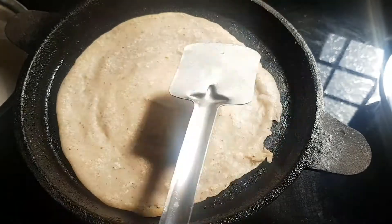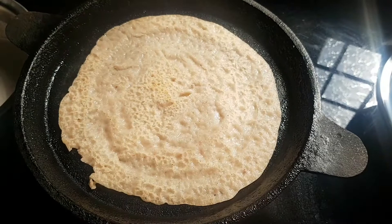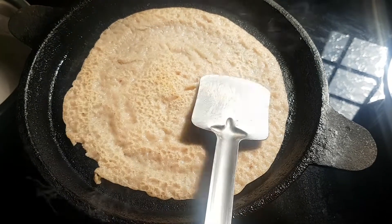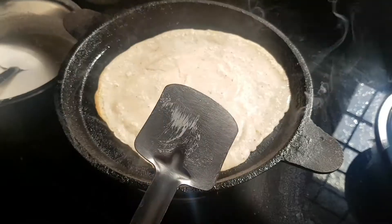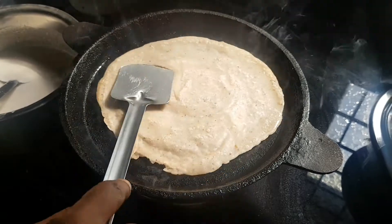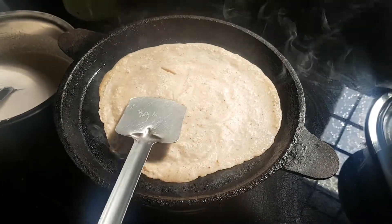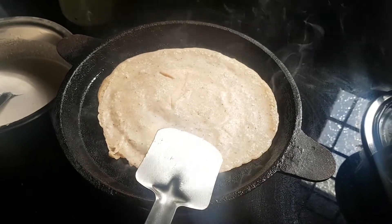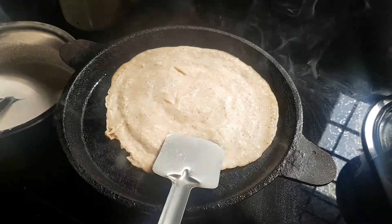We put the food in the rice sauce. If we cook the curry, we will cook it healthy. We will cook it for about 4 minutes. Cook the pot well while you cook.